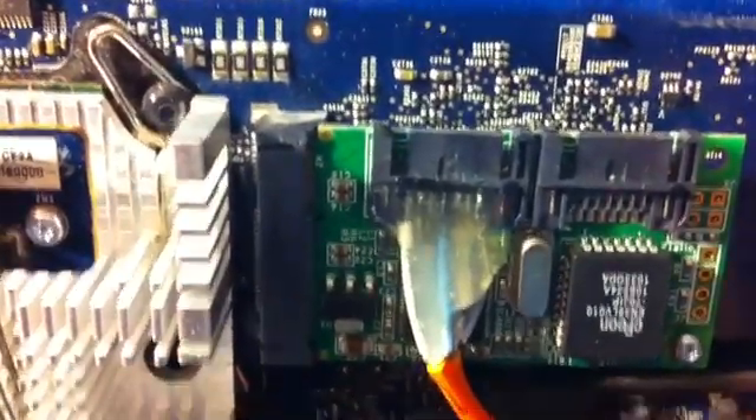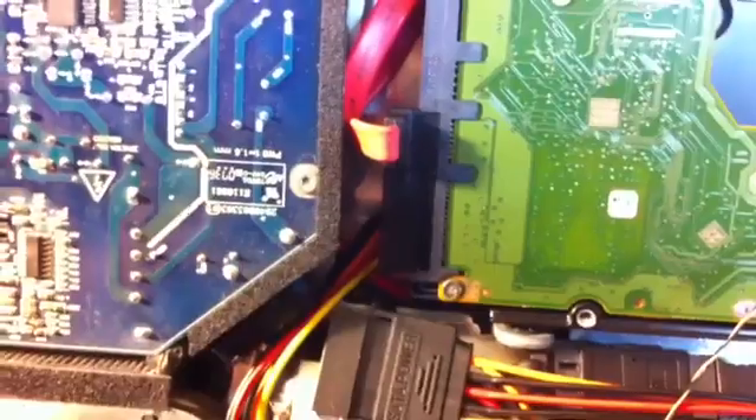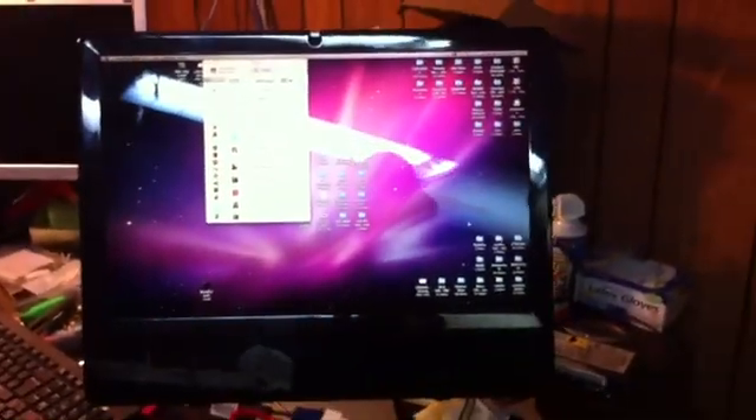Looking at the SATA cable, I used the hot glue gun to keep all the wires in place. Here's the computer fully assembled — there's the SSD, the two terabyte drive below it, and I've got a case cover on it as well.